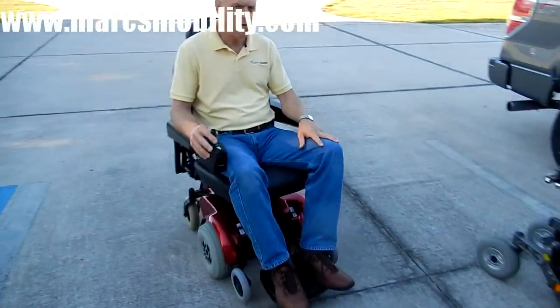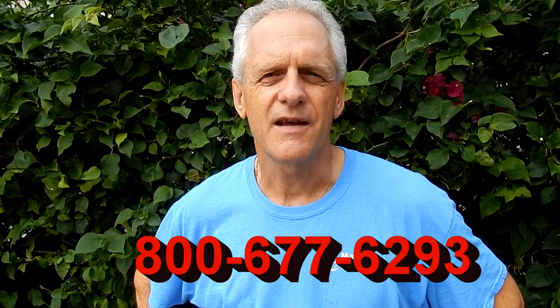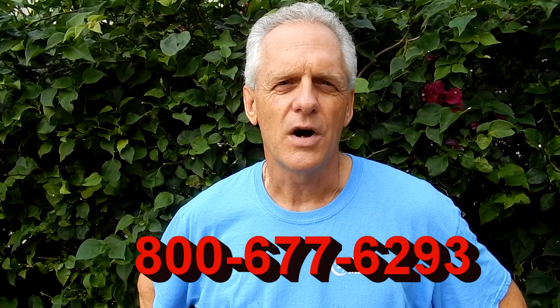This chair is very smooth and will go four miles an hour. This is Mark with Mark's Mobility — a family-owned business for over 20 years. Thank you for watching. We have several other models available. If you have any questions, please call the number below: 800-677-6293. Thank you again for watching.